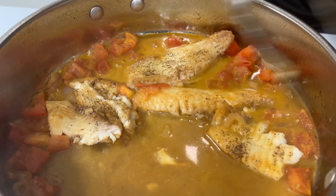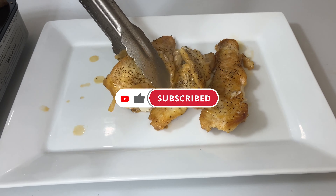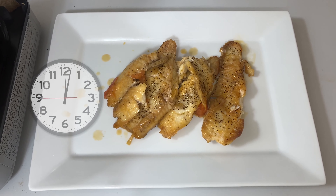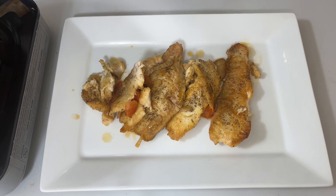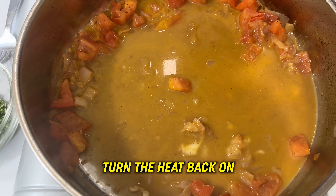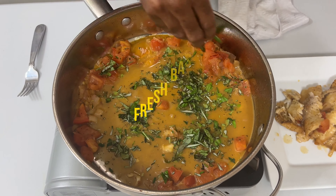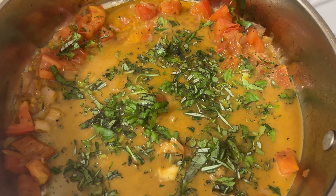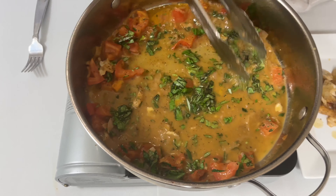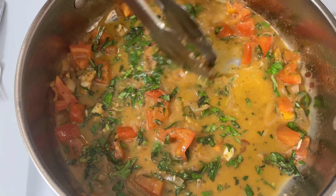Now we're going to turn the heat completely off and let the fish rest in the sauce for about another two minutes. Then we'll take it to the plate, finish it off with some fresh herbs, and finish the sauce with some whole unsalted butter. Our beautiful fish has been sitting in this amazing sauce — now we slowly and gently move it over onto your platter or family dinner plate. So delicious.